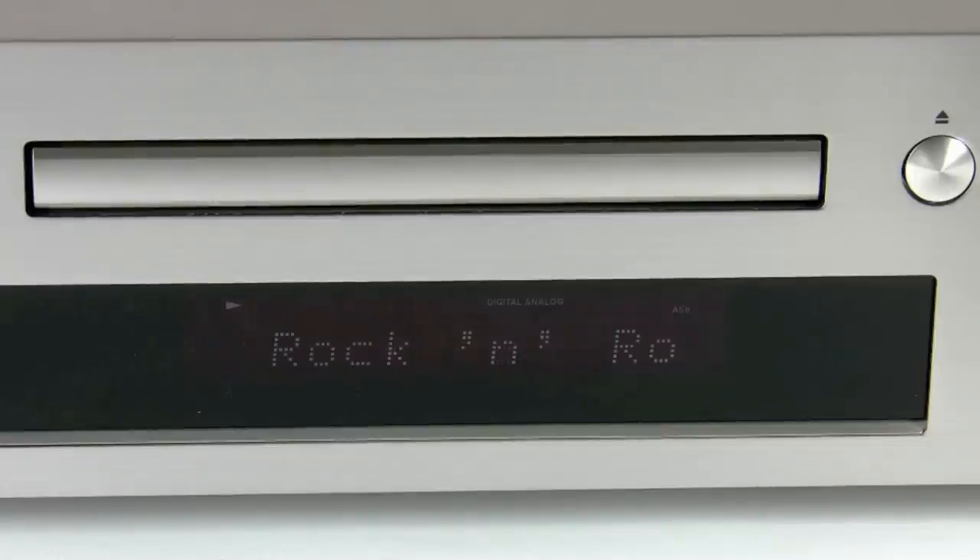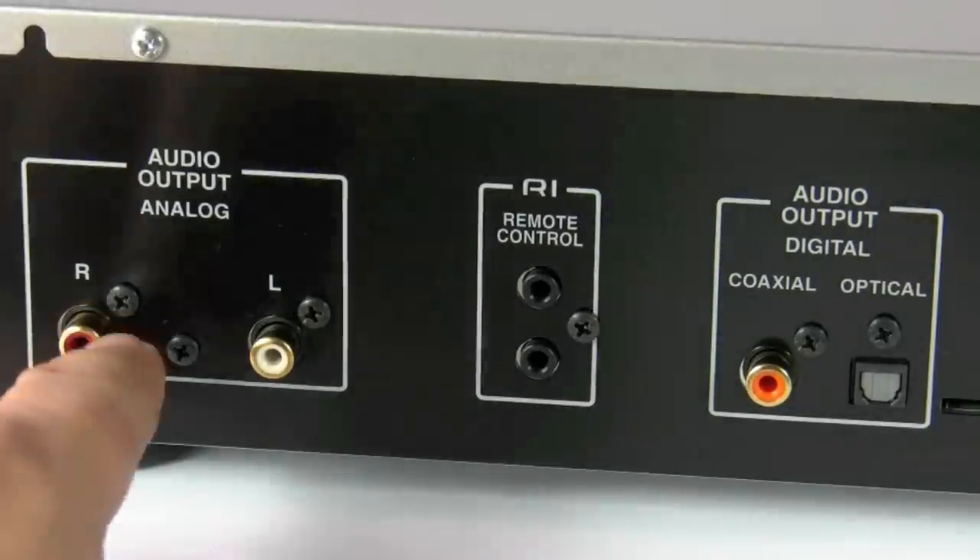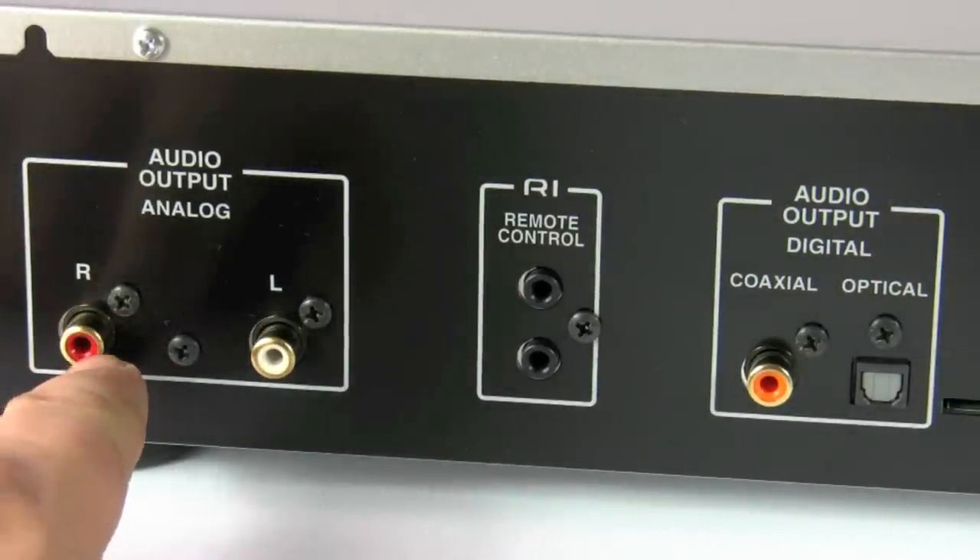The metadata from the USB or the iPod will be passed into the unit and shown on the display, as you can see on the video here. On the back of the unit we have the standard analog outputs, left and right.